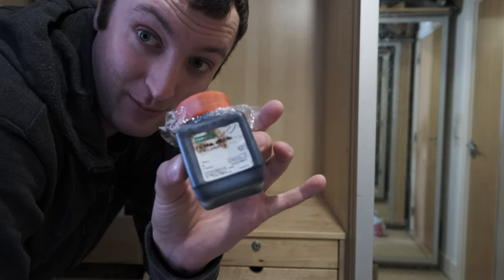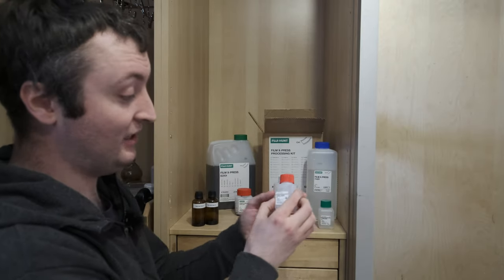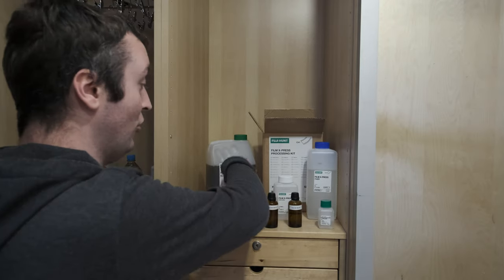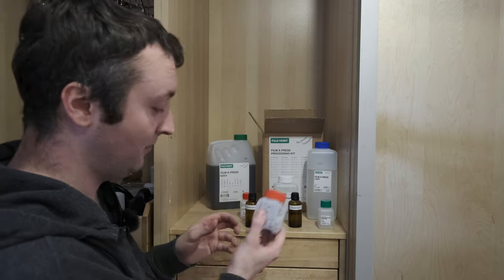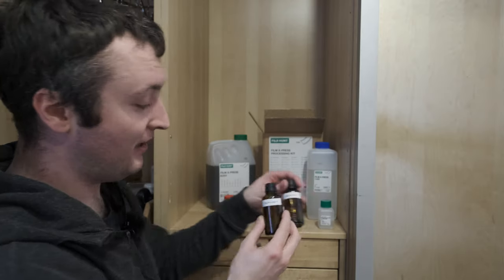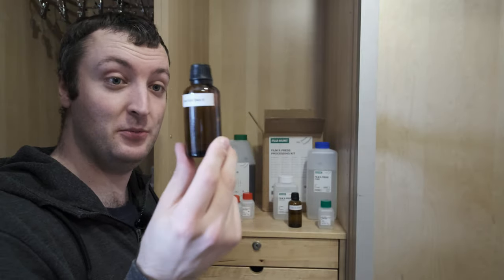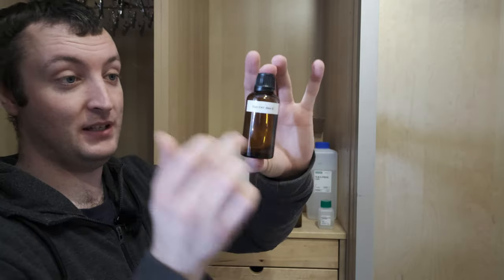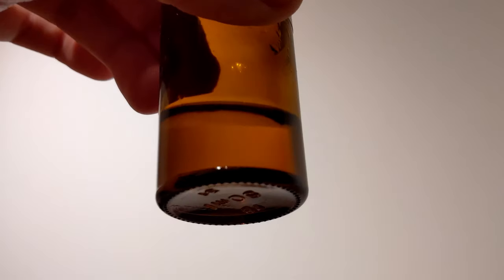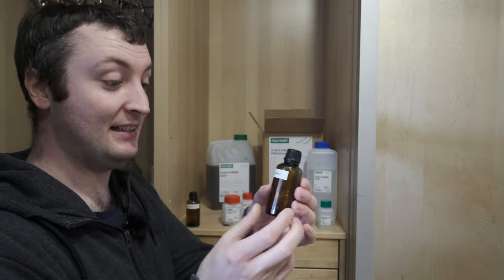Instead, store your chemicals properly and you won't end up wasting half of your kit — and these kits aren't cheap. So what I did was when I opened the kit, I took my developer Part C, which is a 90ml bottle, and split it into two 50ml glass bottles. I filled the first one up to the very brim, sealed it tightly, and capped it — this keeps the chemical fresh until I open it. This is the one I've been mixing my working solutions from, and as you can see it's still perfectly clear with no degradation over a year since I opened the kit. If you store Part C properly in little glass bottles, it'll last basically forever.